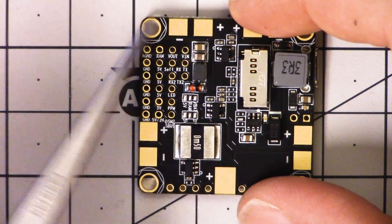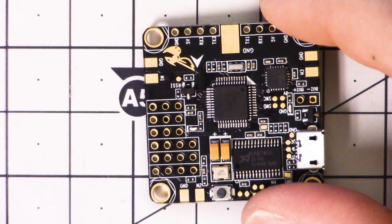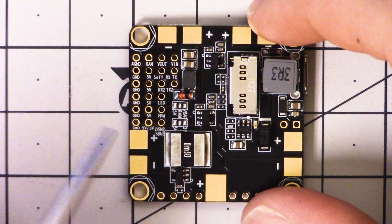Then flip the board over, solder all the wires to the ESC pads on the board, then flip the board back over and install it in the copter, and then solder them back onto the ESCs. It does make maintenance a little bit of a hassle.